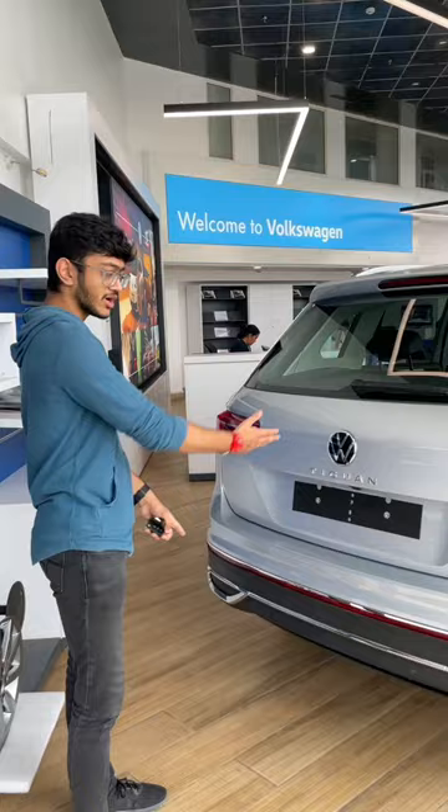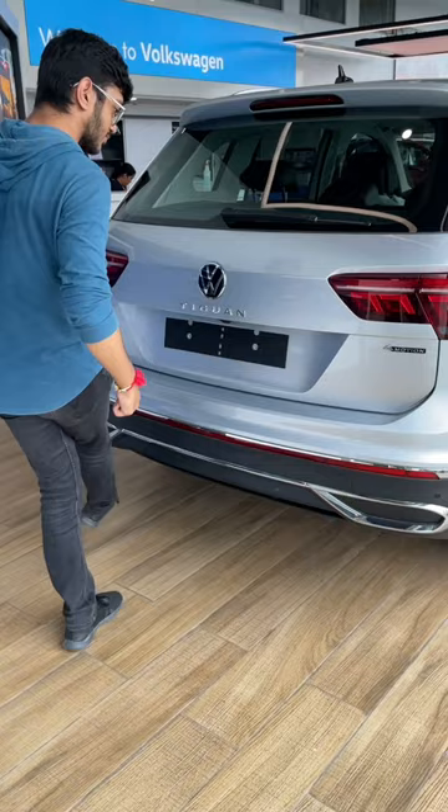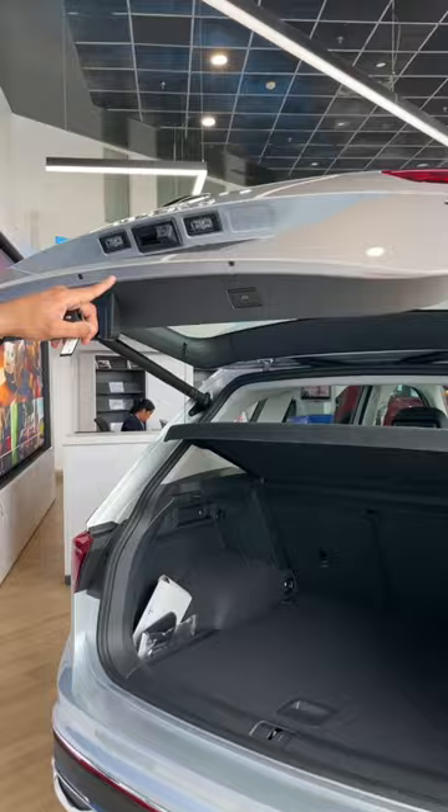The car is locked. Swipe — you can just swipe your boot and you can see the electric tailgate open.